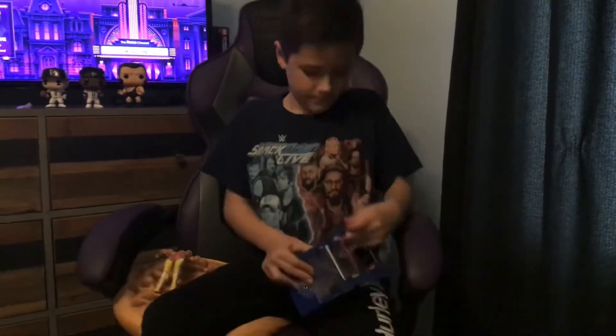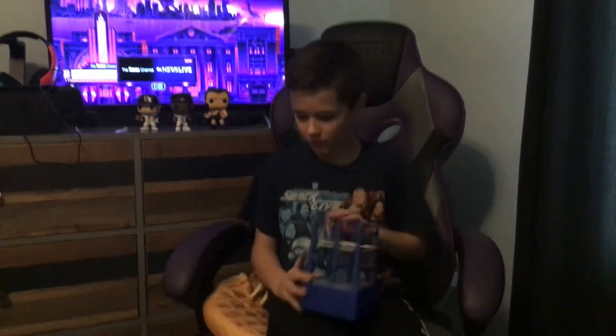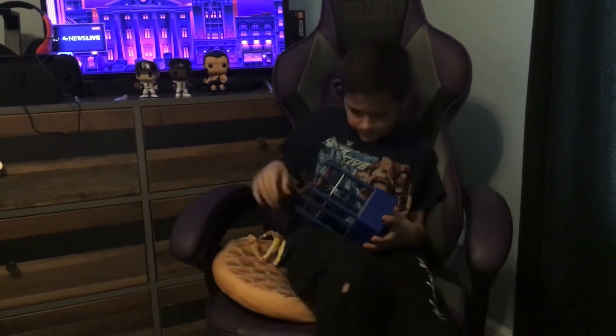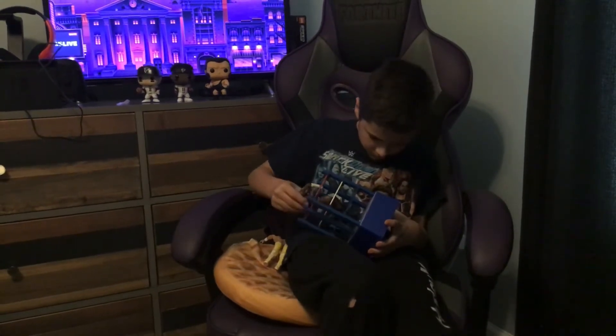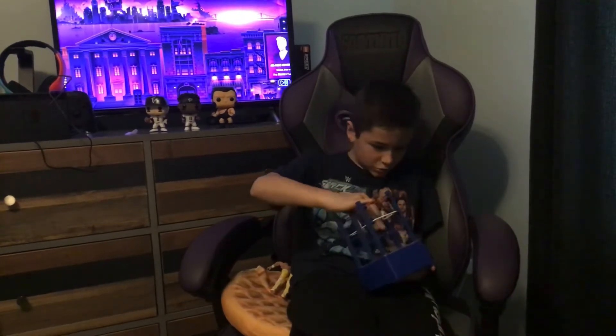The ropes are kind of weird. I think I'm going to toss it over here and hopefully it gets open. It's open. I'm just going to put the Cedric Alexander figure on this. If you're a collector, I would definitely recommend this being at least on your setup — it's super cool to have.